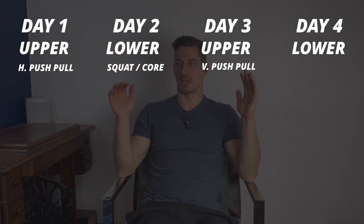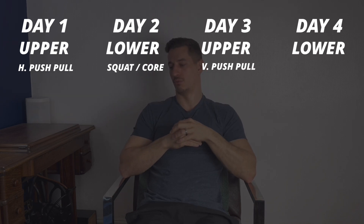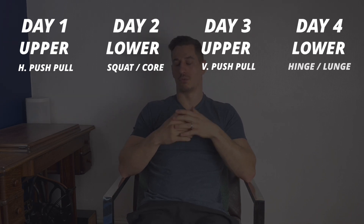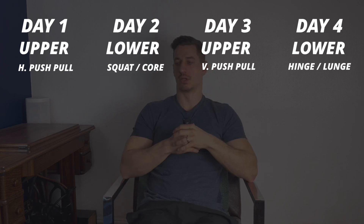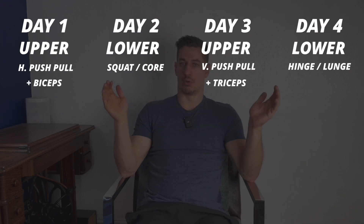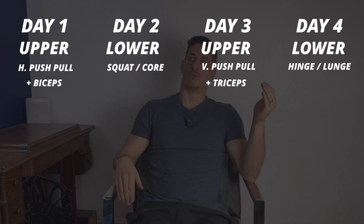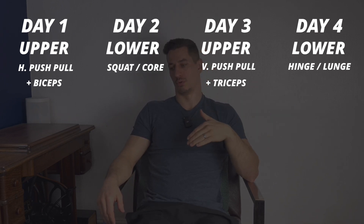Day three, I'd do vertical push-pull — so that would be my shoulder press and any pull-up or lat pull-down movement. Day four, I'd do my posterior chain legs with some accessories, so that might be deadlifts and maybe lunges as well. You can add biceps or triceps into either of the upper days — maybe horizontal push-pull and biceps on day one, and vertical push-pull and triceps on day three.